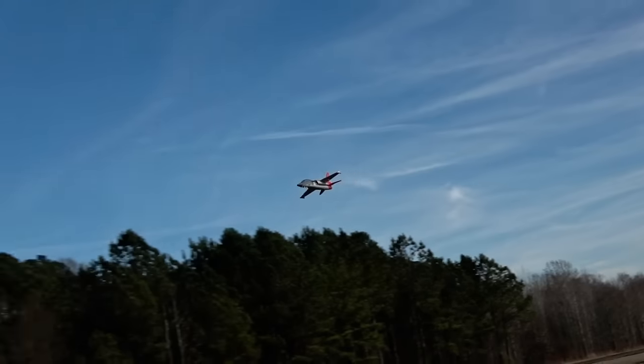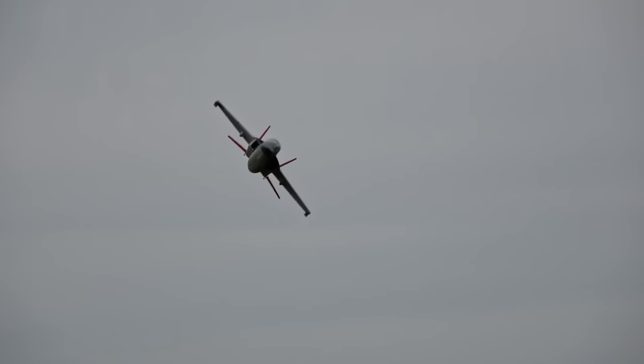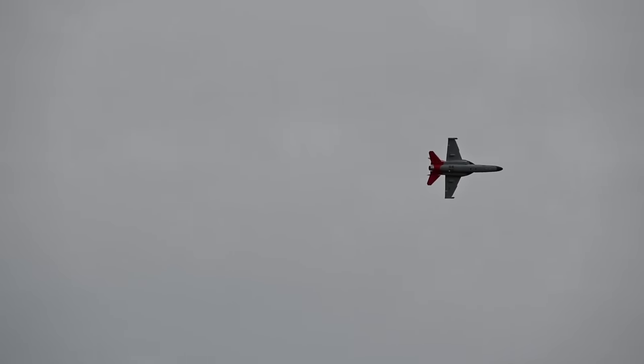It's the future of Air Force training, but is it a jet that's actually worth flying? Greetings, I'm John, this is Two Brothers RC, and this is the X-Fly T-7A 80mm.